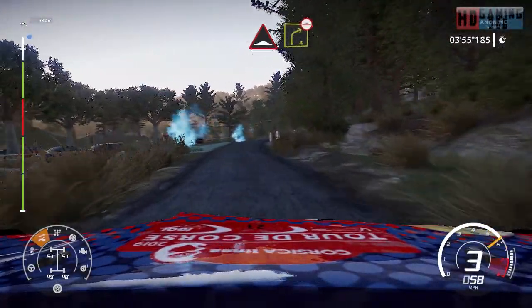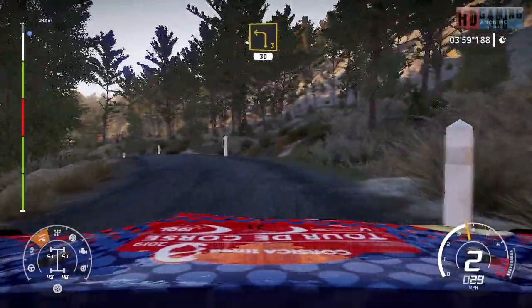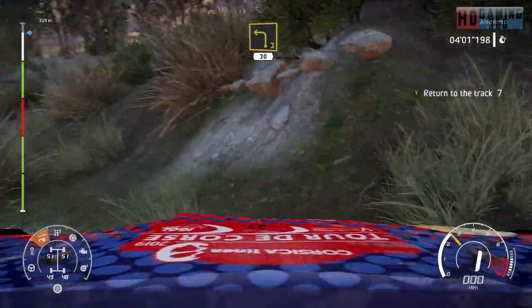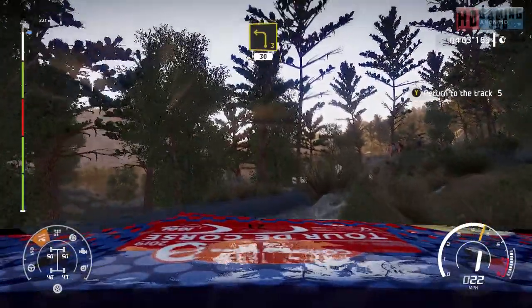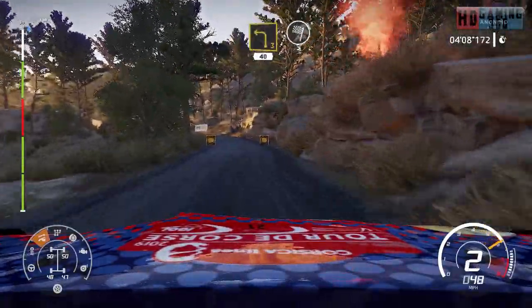And bump into right 4, short over bump, and left 3, 30. Right 4, short, 30. Left 3, short, 40 for finish.